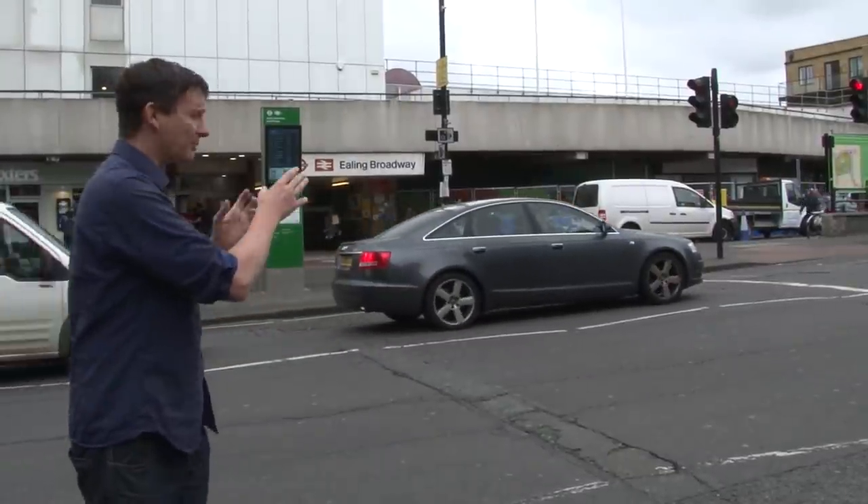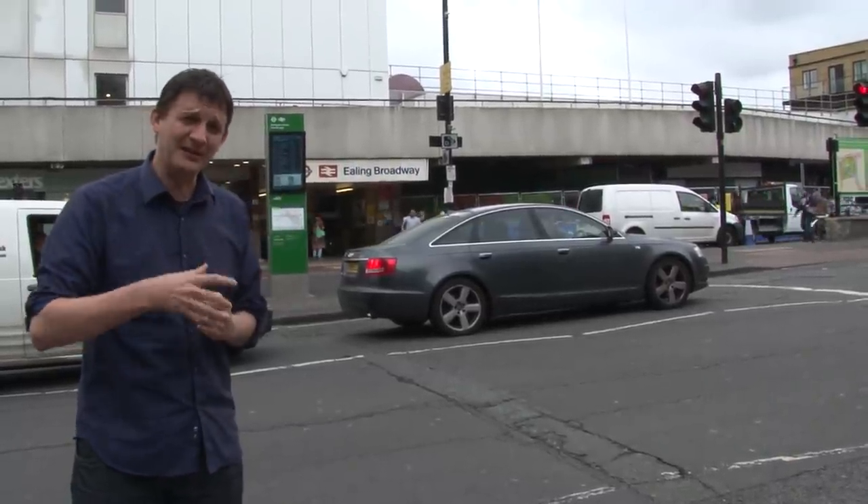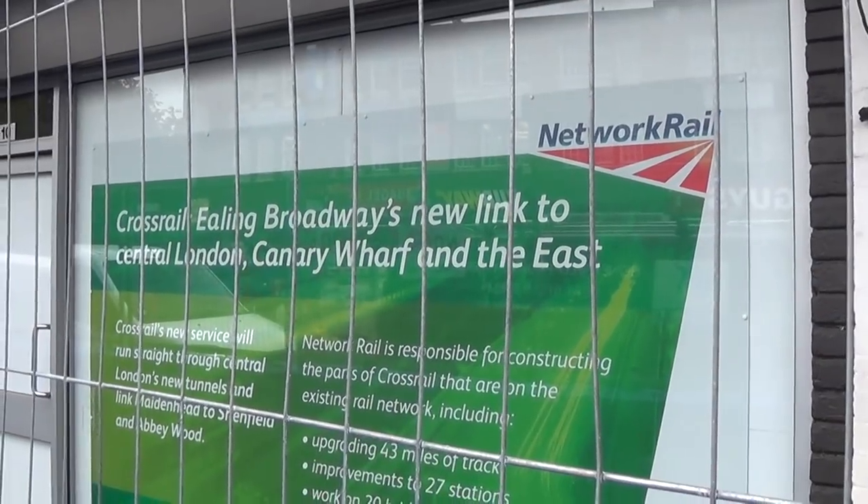And we start here at Ealing Broadway Station. This will soon be the old station building because of crossrail work taking place right now. It means that there'll be a whole new station building — this will be gone in a couple of years' time.